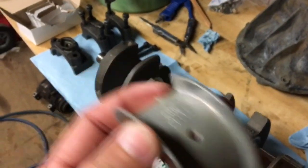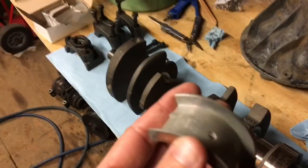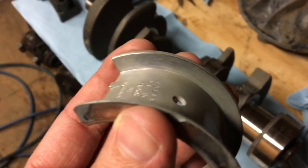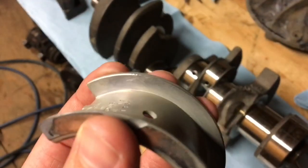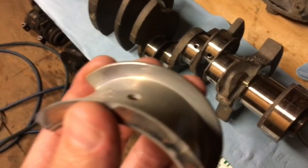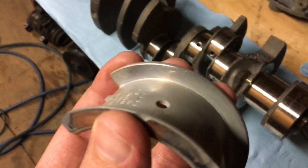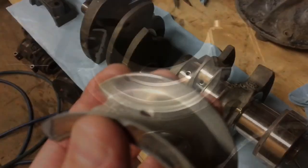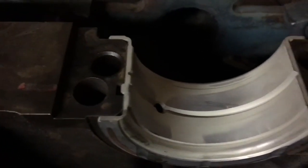The bearing shell is now installed in the block. You can see the little tab on the bearing lined up with the notch in the block. Also notice the oil hole right here — it must line up with the holes in the block. There's a hole that lines up with that hole in the bearing; that's what feeds this bearing with oil. The bearing is now seated in the block.